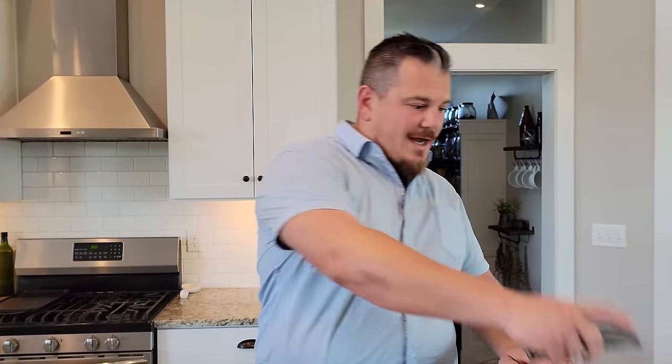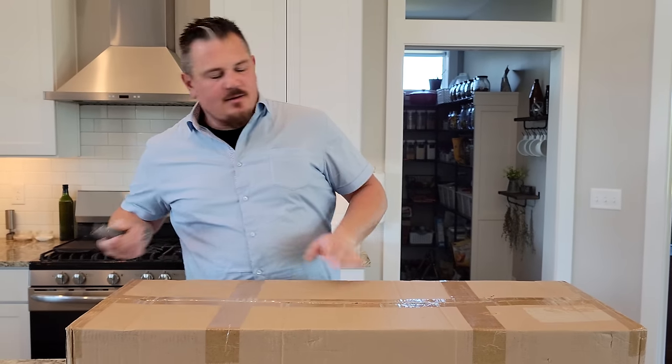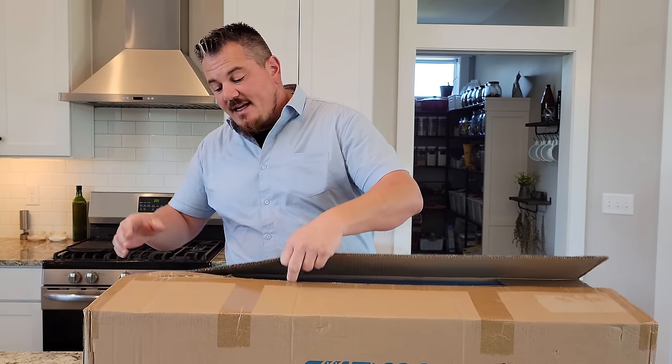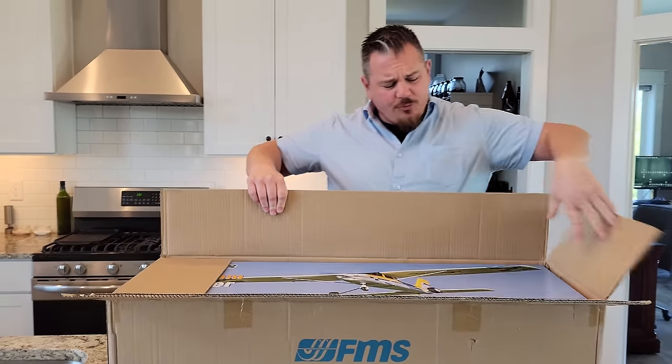Hey YouTube, it's Brian Phillips. We're cutting this box open right now. This should be something that'll be great for beginners if you haven't already seen it before. It's the 1220 millimeter Ranger.